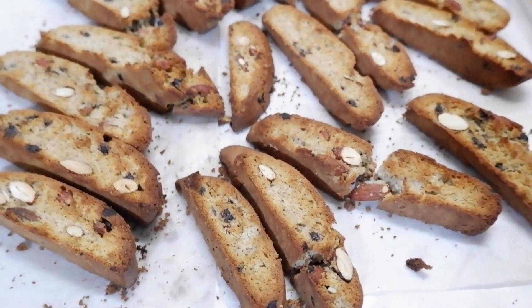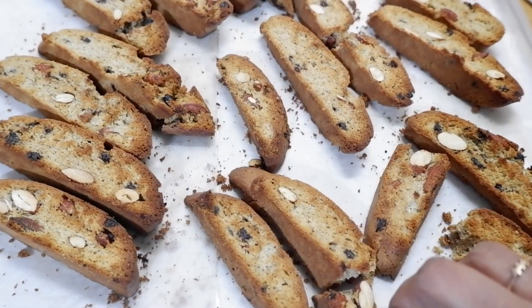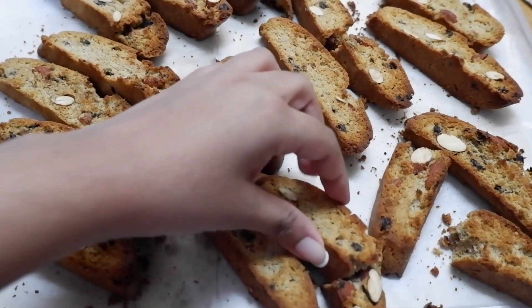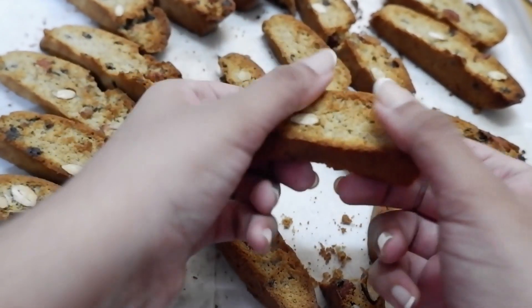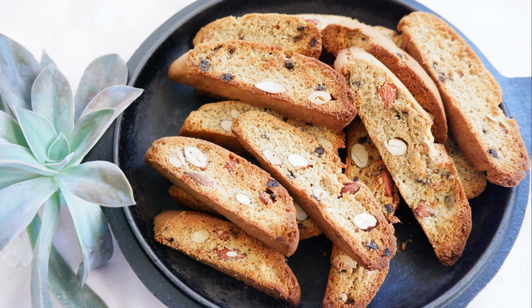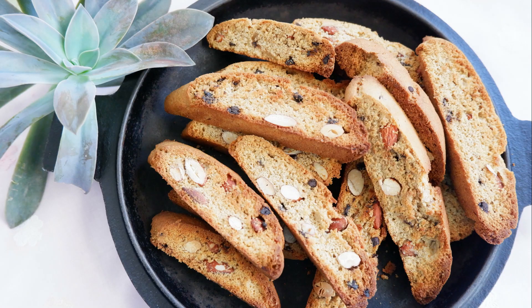The nice and crispy biscotti is ready! Please do try the recipe — you will love it. It is a perfect tea time snack. Hope you try it and let me know how it turns out. If you liked the video, please don't forget to press the like button. Thank you for watching, bye!